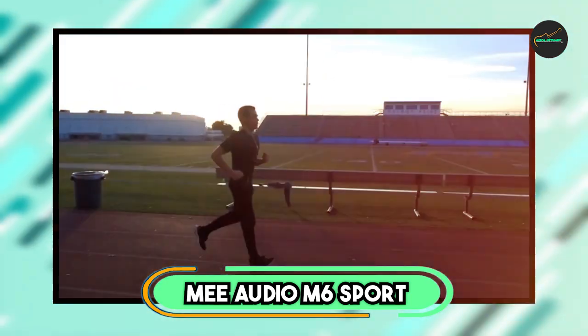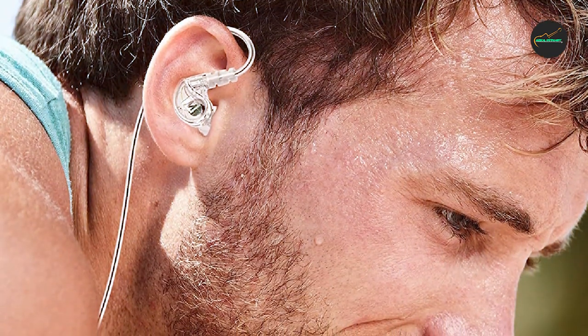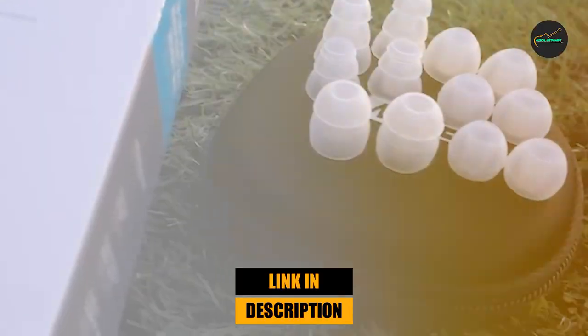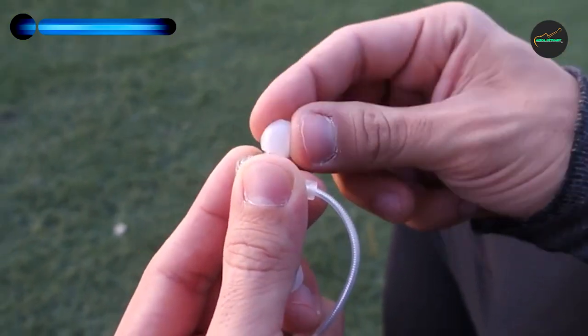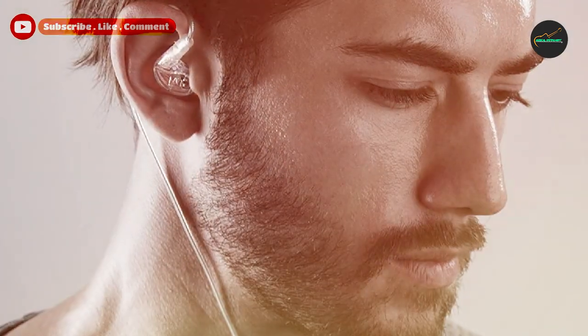At the first position of our list, we have the MEE Audio M6 Sport Wired Earbuds. These are a great option for those who are looking for durable and affordable sport earbuds. They come with multiple ear tips and ear hooks to ensure a secure and comfortable fit during workouts, and they are also sweat resistant.